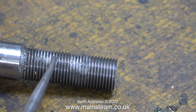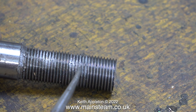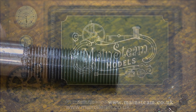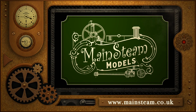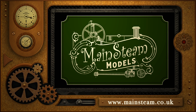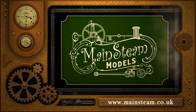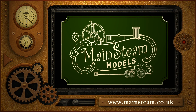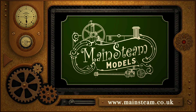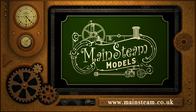In the next episode I'll show you how to do it properly and make a boiler blanking plug. But that's it for now — stay safe, stay healthy, thanks for watching and I hope you found it useful. Please take the time to visit my Mainsteam Models website, click on Video Playlists, and you can find other videos you may like to watch back to back.